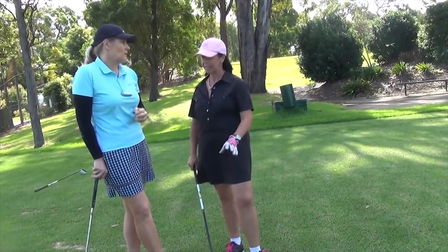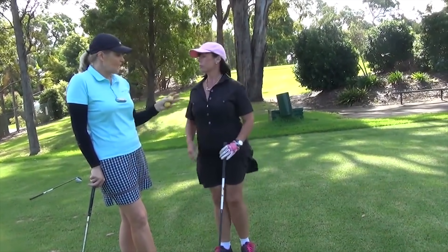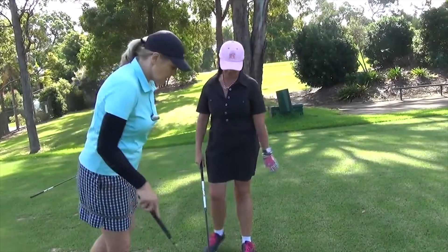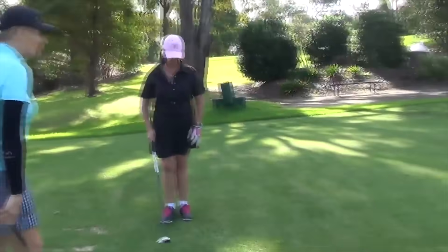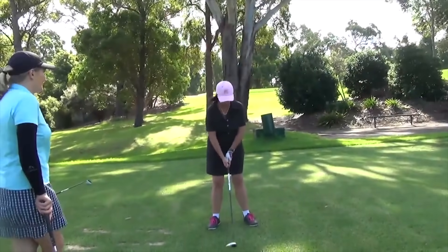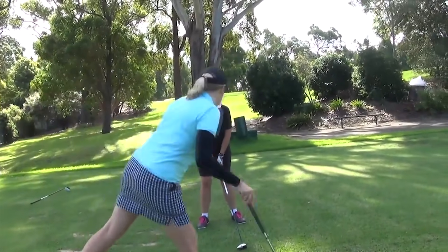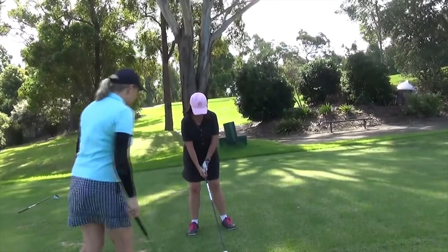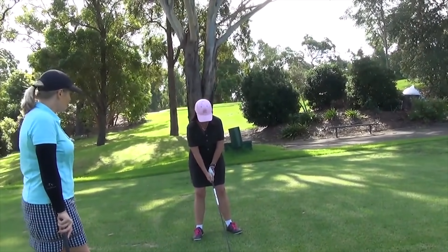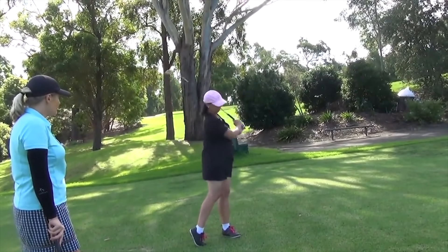No rough - it has to be perfect conditions. Generally if you're hitting other clubs okay but not the fairway woods, it's a technique issue, so let's have a look and see what might be causing you some problems. Have a couple of practice swings. The ball position should be a little bit further forward - about two inches left of middle of your feet for your fairway woods. That looks pretty good.